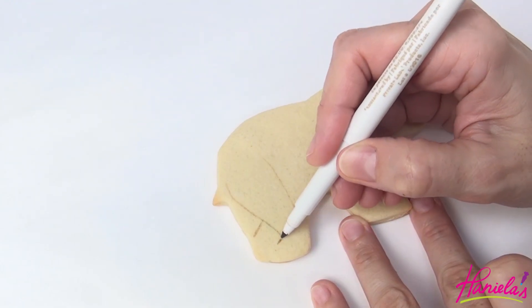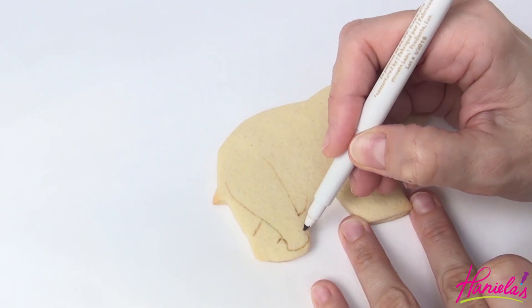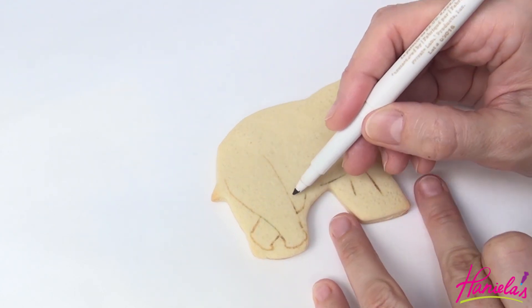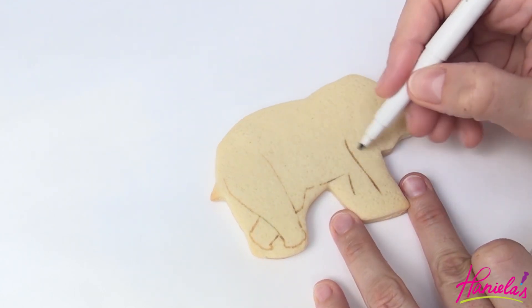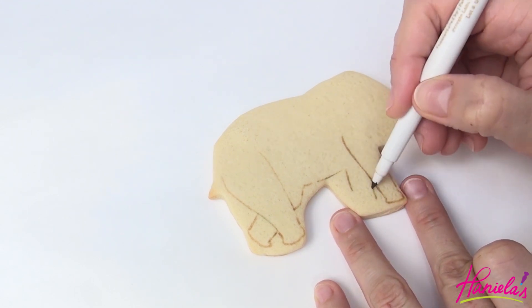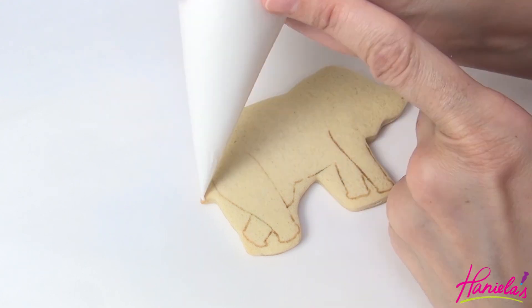Now take the edible marker and finish up the design, and then we're going to use fresh lemon oil icing to decorate. You can find both recipes for my oil icing and sugar cookies on my YouTube channel — links are in the description box under the video.